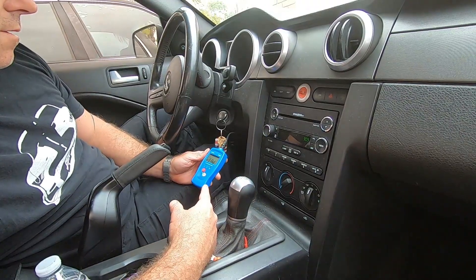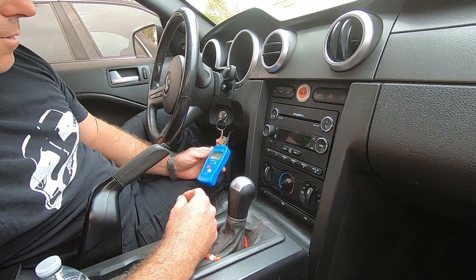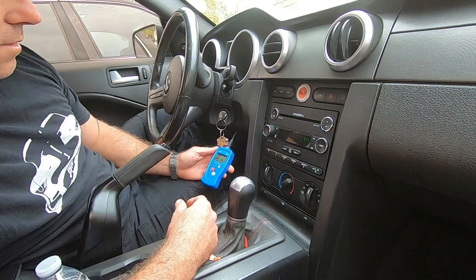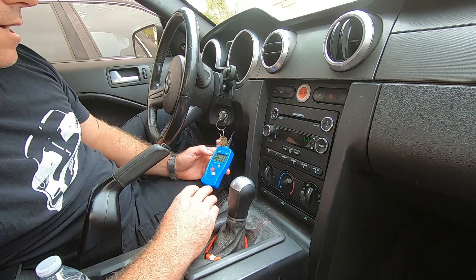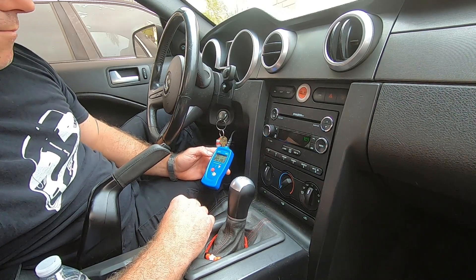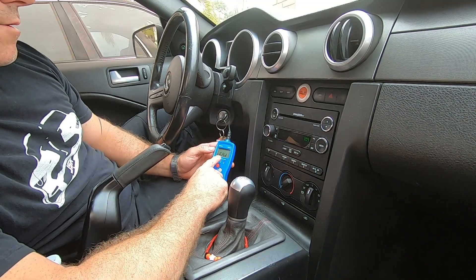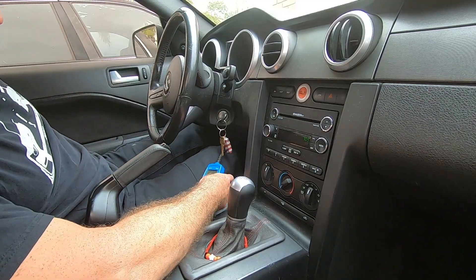I got my trusty little Innova code reader — this is the cheapest code reader, I'll try and put the part number down below. I don't even remember if I paid for this or if it was a gift, but it's very inexpensive, reads codes, clears codes. I carry this around with me all the time because people ask me to read codes. It also shows some of the monitors if you're trying to run for emissions. So I got a P0193 code and I'm gonna Google that.